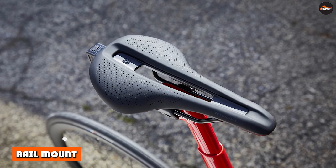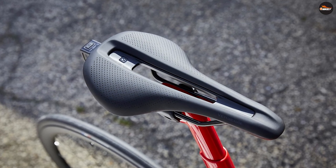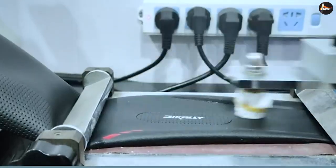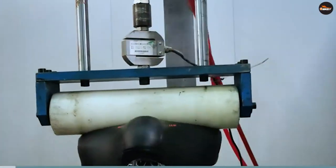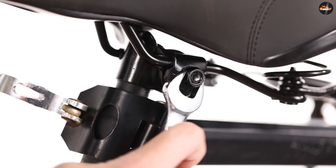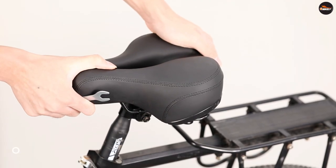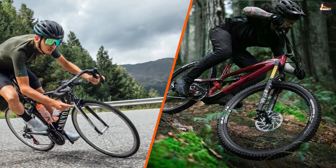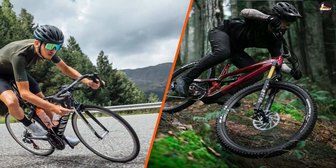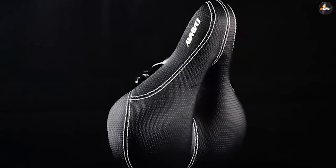Rail mount. A rail mount seat is attached to two parallel rails that run underneath the saddle. These rails are typically made of lightweight materials such as titanium or carbon fiber, and they attach to a clamp that secures the saddle to the seat post. Rail mount saddles tend to be lighter and easier to adjust, making them a popular choice for road bikes and high-performance mountain bikes. They also allow for a wider range of adjustment, as the rails can be moved forward or backward to achieve the desired position.